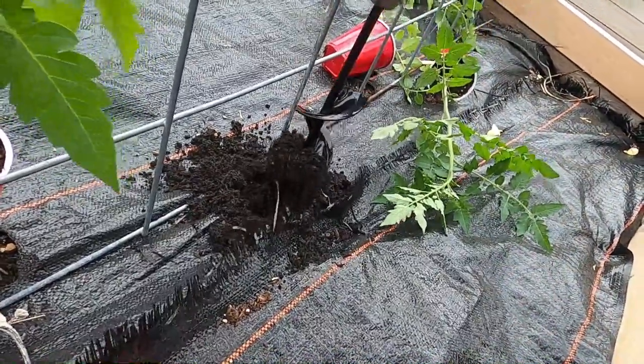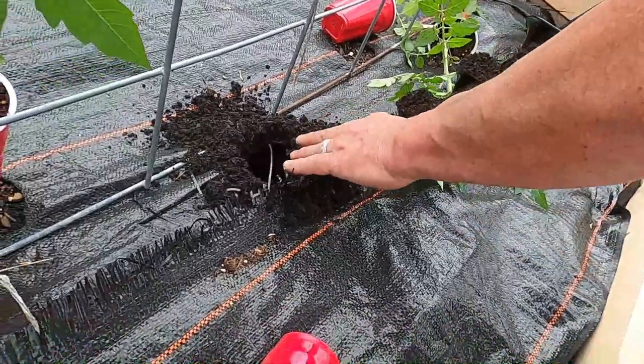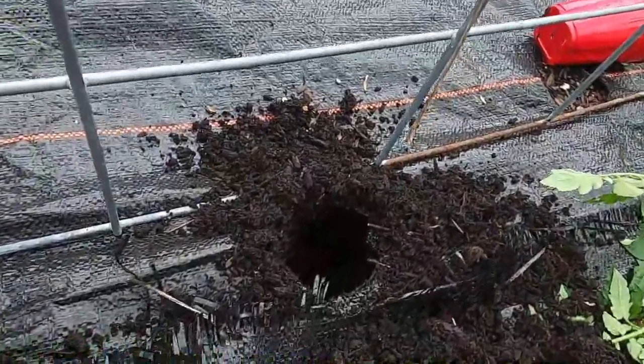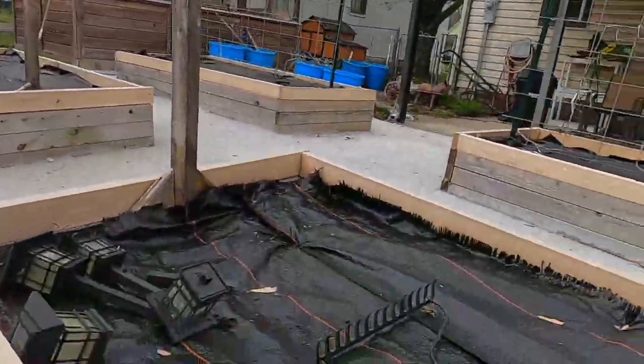This is the one with the bird bath in the bottom. I put it on the outside so I can use it there. Look how perfect a hole it is — it's a good hole. A lot easier than digging it out.